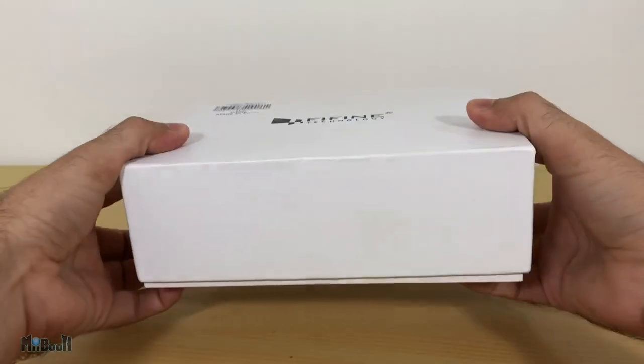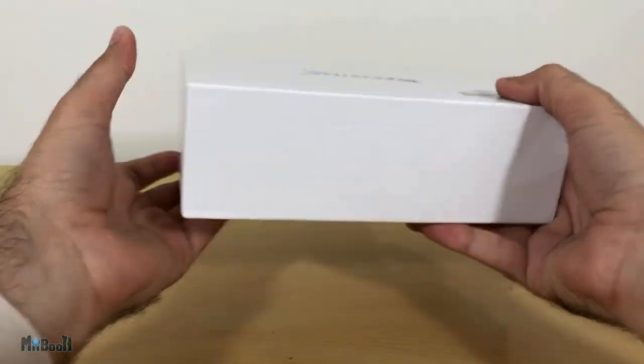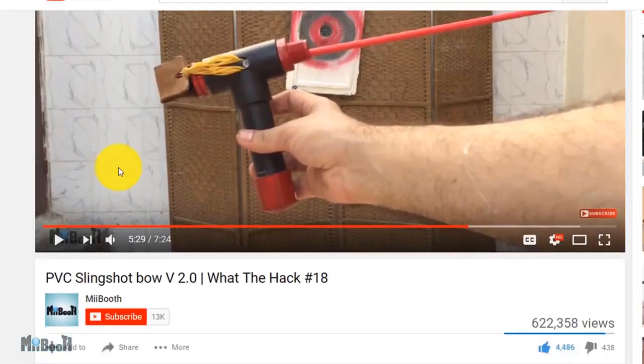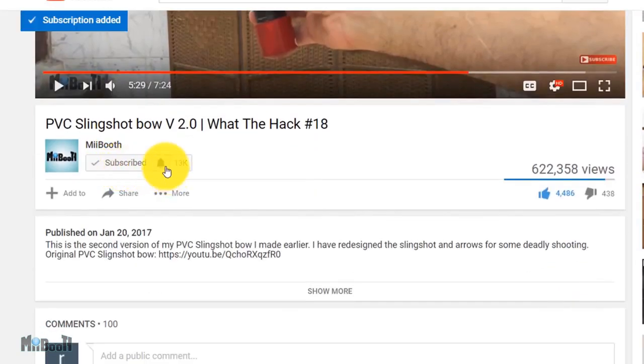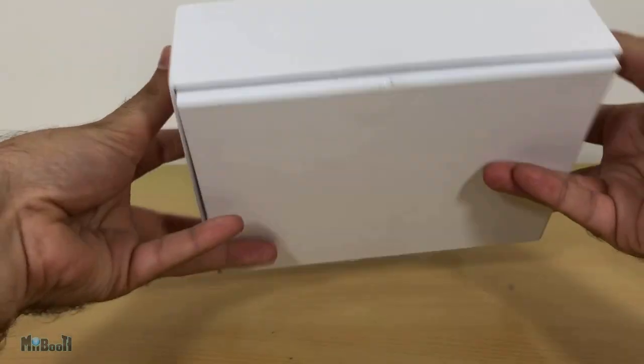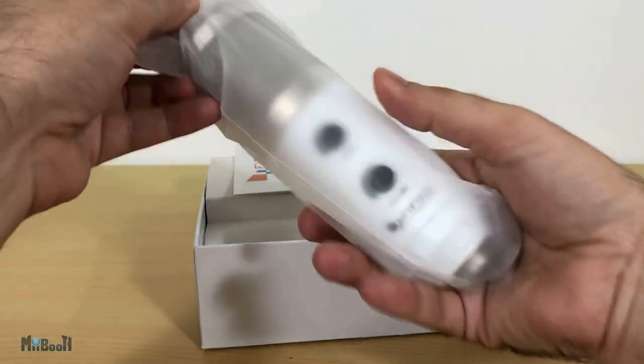Let's unbox it and do some testing to see if it's worthy to be my new regular microphone. If gadget reviews, DIY projects, and life hacks are your thing, then consider subscribing and turn on the bell notifications so you don't miss out on any of the action.